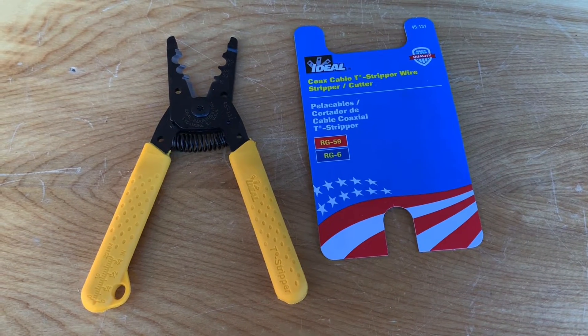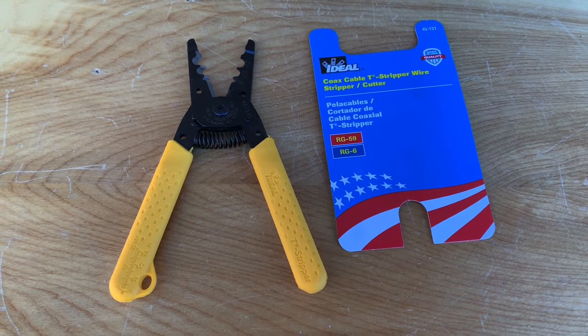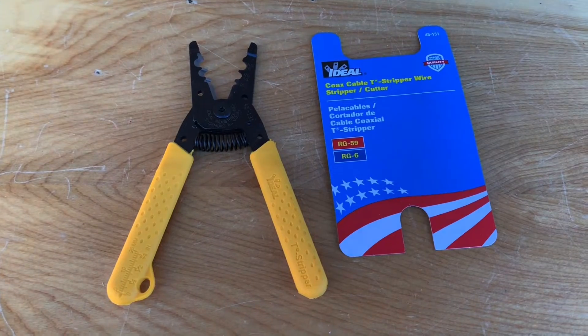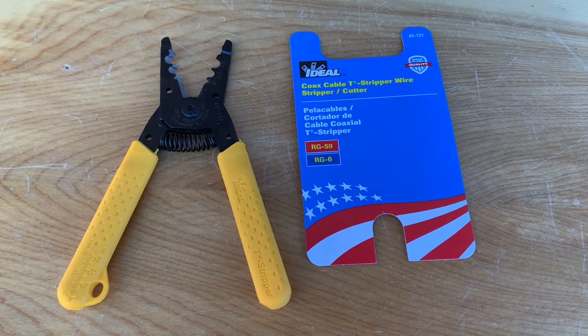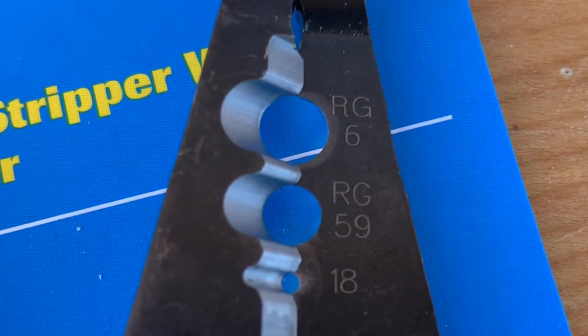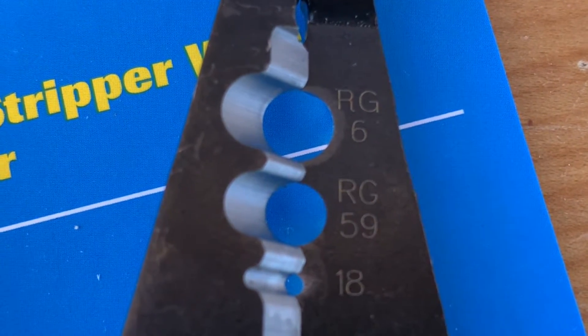Today we're going to have a quick look at this coaxial cable stripping tool from Ideal. I picked this up at Lowe's for about 14 bucks, and it's a great tool for the DIY-er. This handy little tool lets you strip and prepare RG59 or RG6 coaxial cable for connectors of all kinds, to be used with satellite, antenna, or cable TV.